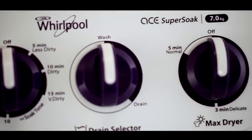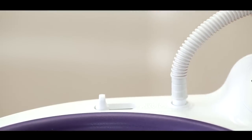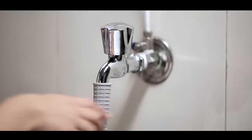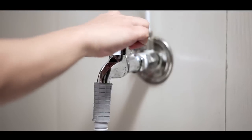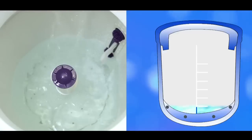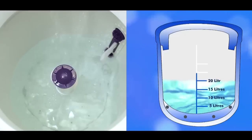To begin the wash process, connect one end of the water filling hose to the water inlet and the other end to the water tap. Now set the water inlet knob to wash and open the water tap. While selecting the wash program, keep in mind the water level indicated by the water indicator in the machine.